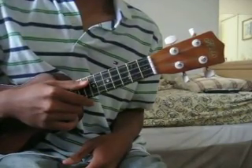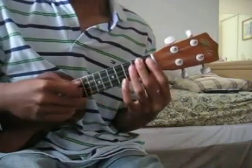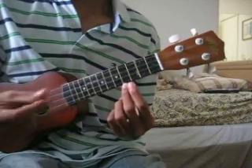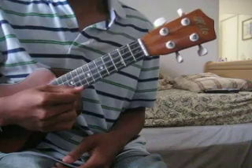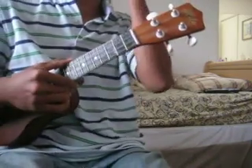The intro picking is — that's pretty much the chord progression: A minor, G minor, C, F, E.